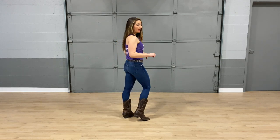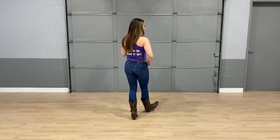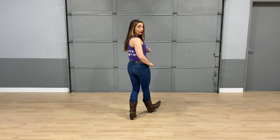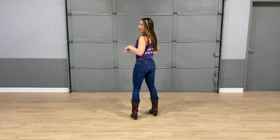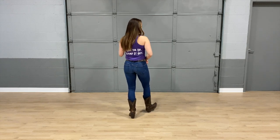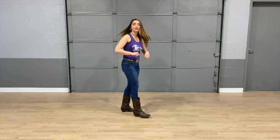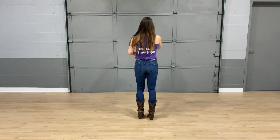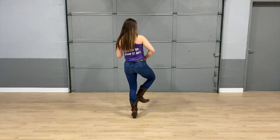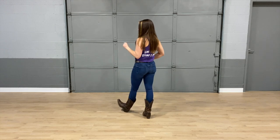So we'll put some counts behind that. Five, six, seven, eight — one, and two, and three, hitch four. And now we're going to do the same thing with our left, so it's going to go left heel, in, right heel, in, left heel, hitch. Let's go ahead and take that from the top. Five, six, seven, eight — one, and two, and three, hitch four, and five, and six, and seven, hitch eight.